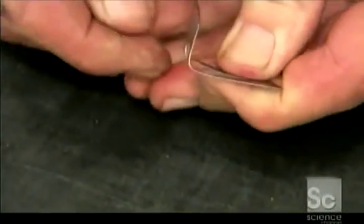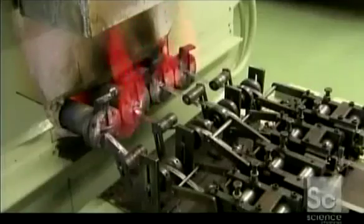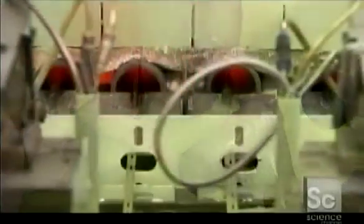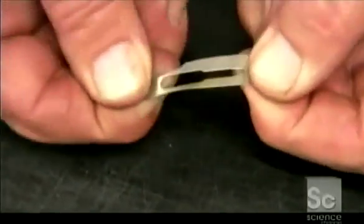When you flex a blank, it bends entirely out of shape — that's because the steel still needs to be tempered. The blanks pass through a furnace for about thirty seconds. The heat alters the molecular structure of the metal, hardening it. Now the blank has the flexibility a scalpel blade requires.